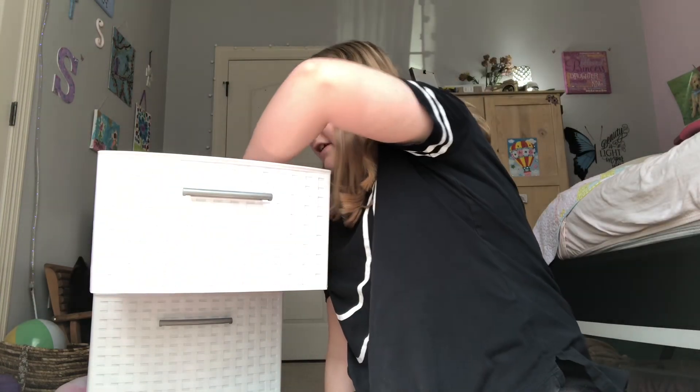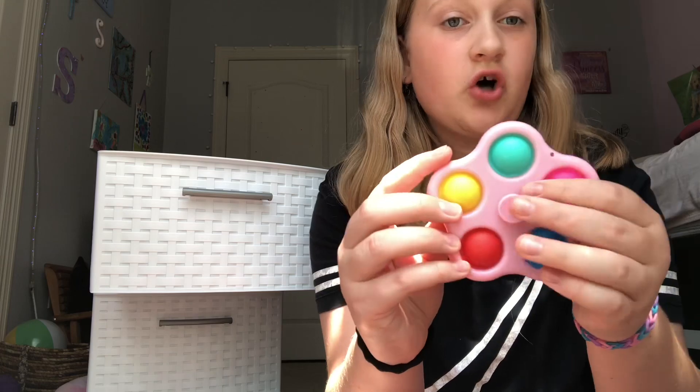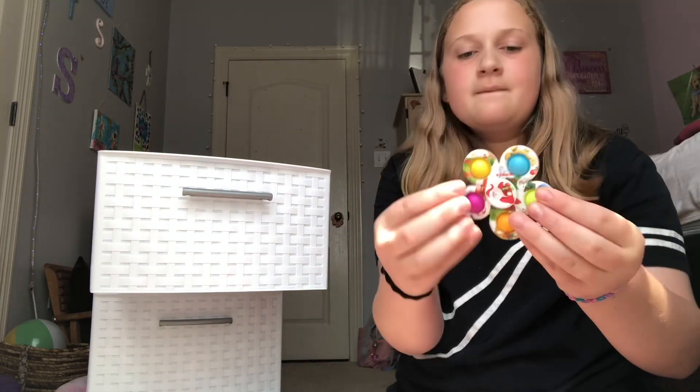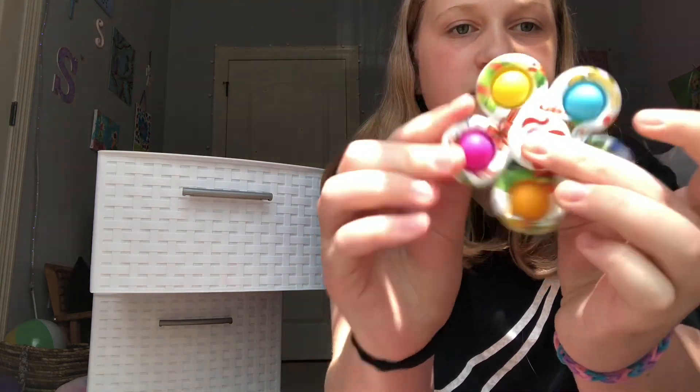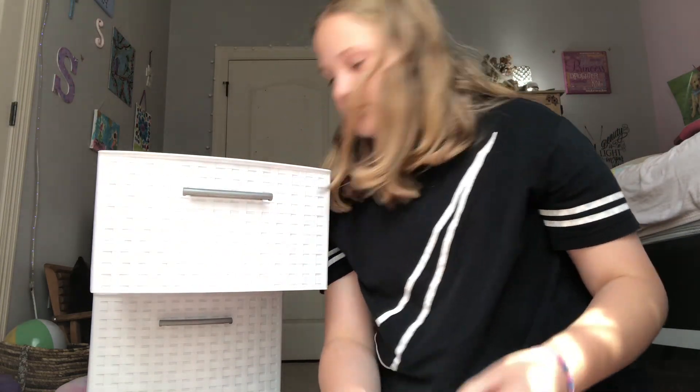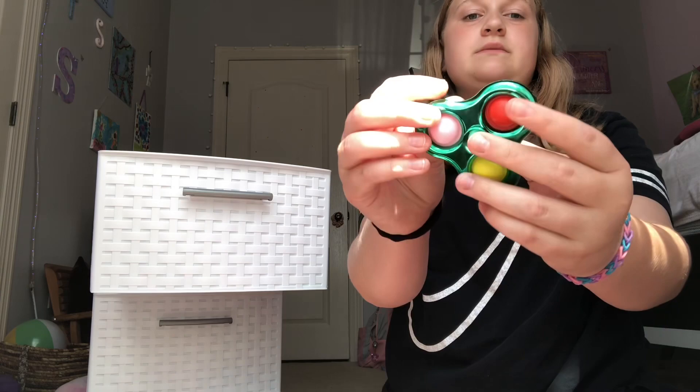Now, some dimple fidget spinners. I have this cool star one. Oh, more Christmas stuff — I have a fidget stuck under me. I have this Christmas one, and I think this is my last one — that's my last dimple fidget spinner.